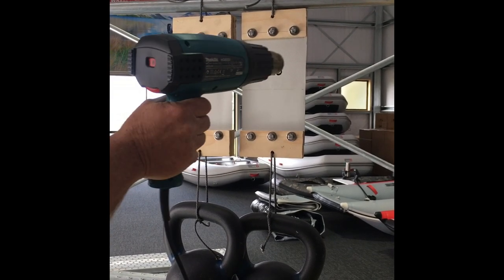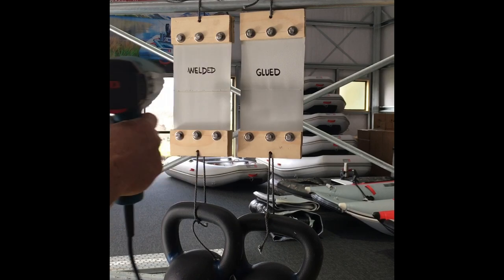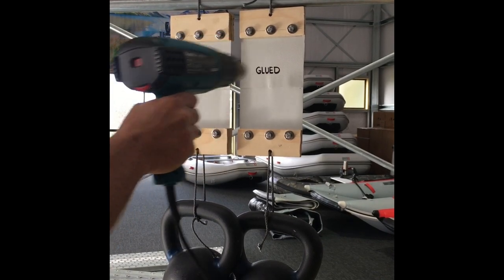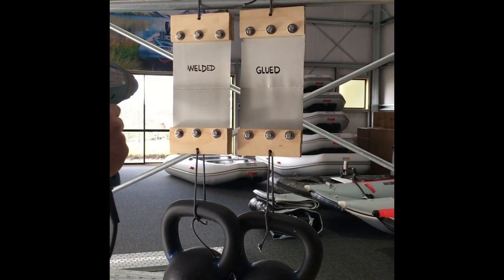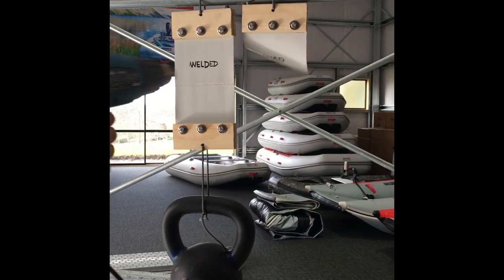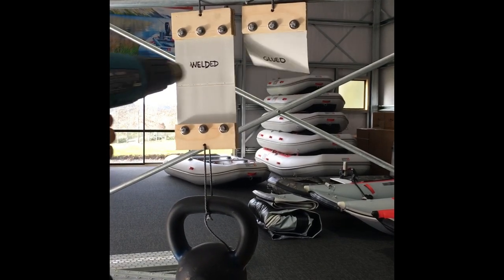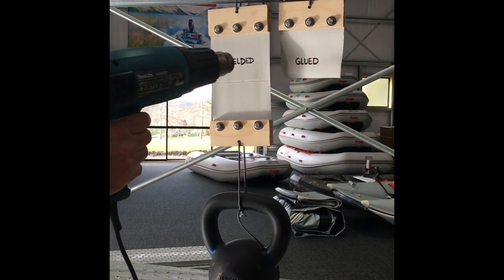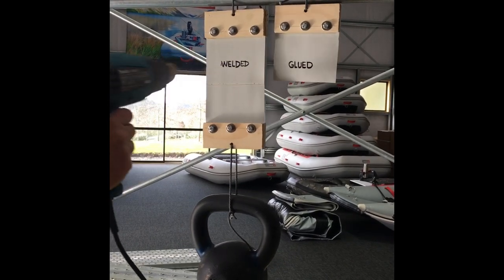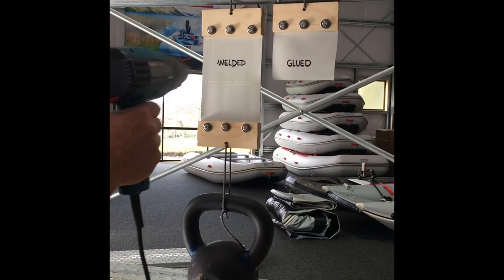They should be starting to get warmed up now. I'm just starting to see some puckering here — and there goes the glued seam. That's after a couple of minutes. So now that's gone, we don't have to worry about putting heat on that one anymore. We're just going to keep applying heat to this welded seam here. Just to give you an idea, that's getting pretty warm there — pretty hot to touch.